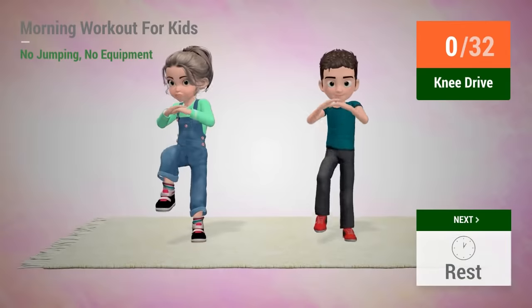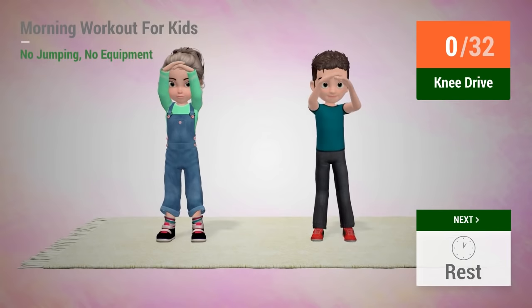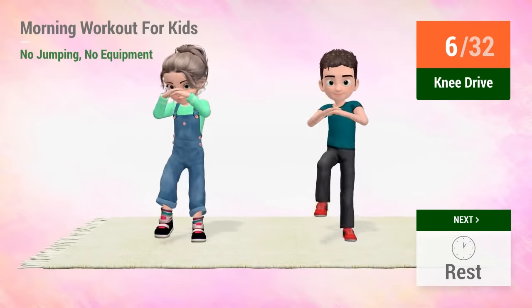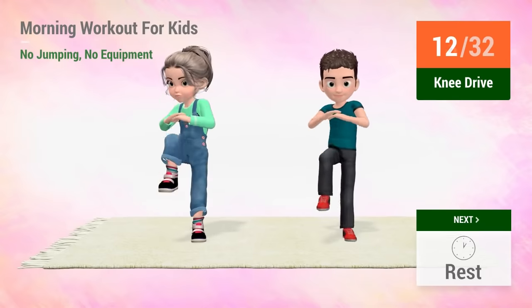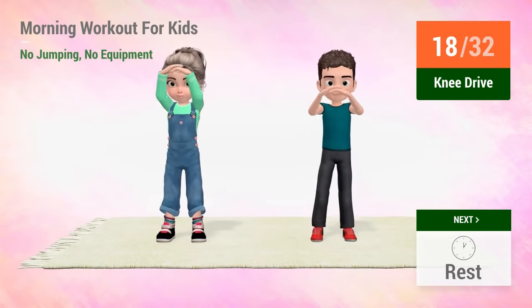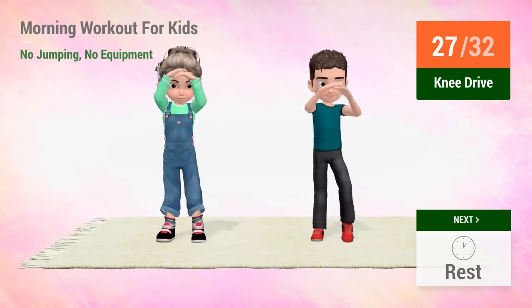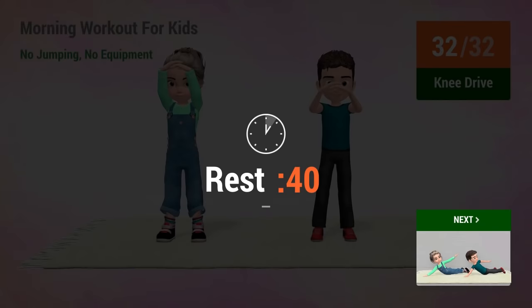Up next, knee drive. 2, 3, 4, 5, 6, 7, 8, 10, 11, 12, 13, 14, 15, 16, 17, 18, 19, 20, 21, 22, 23, 24, 25, 26, 27, 28, 29, 30, 31, 32. Rest time!